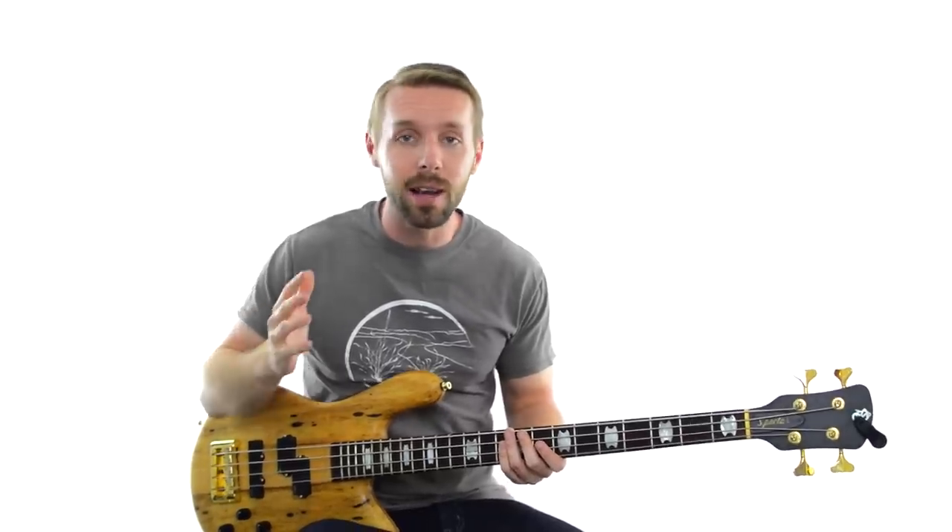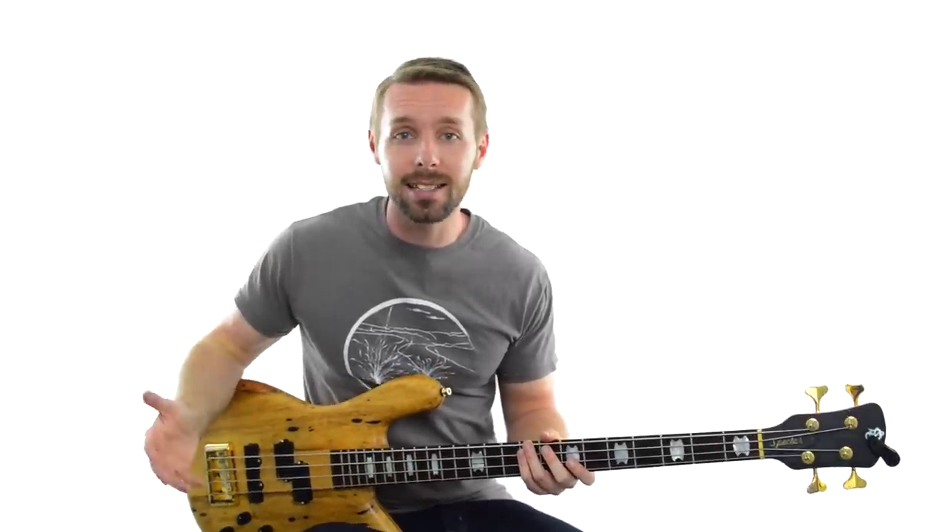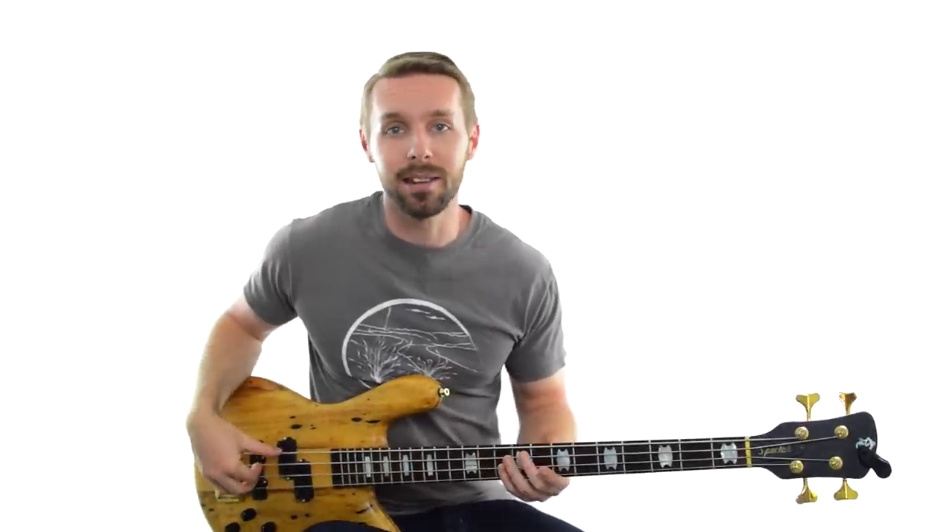There's almost nothing more useful to a bass player as knowing what key a song is in. When you know this one piece of information, a whole world opens up to you. You can very quickly eliminate a ton of notes that probably won't be in whatever song you're playing, and it also means you can make very good, educated guesses as to what will be in the song.